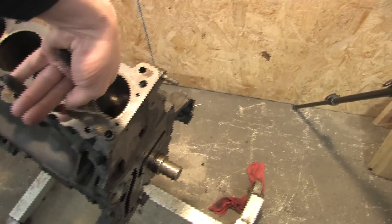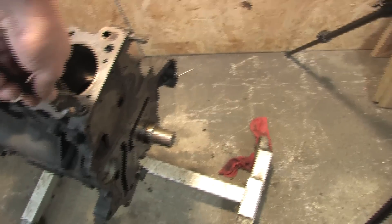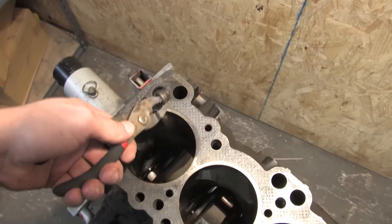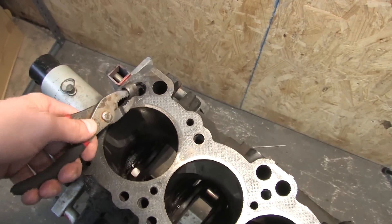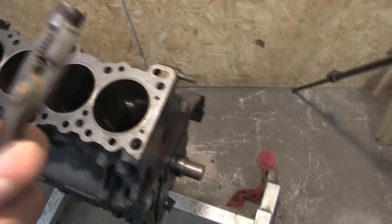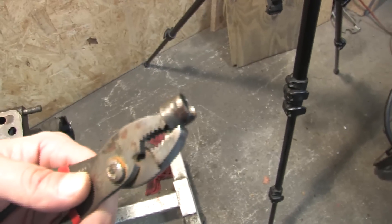We're going to grab the pliers here. The first thing you want to do is remove the dowel pins from the block — there's one at this corner and one at this corner, and I don't know what happened to that one. But these are really important because this is what's responsible for holding your cylinder head straight. I'll be putting a fresh set of those in — put that in the parts list.